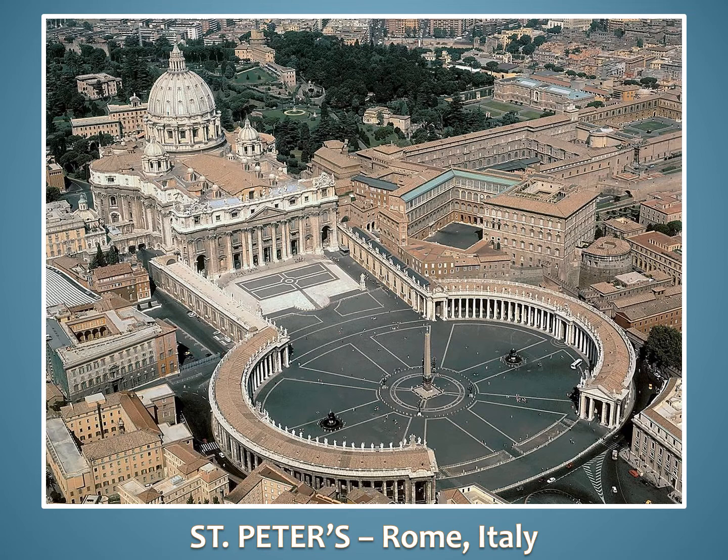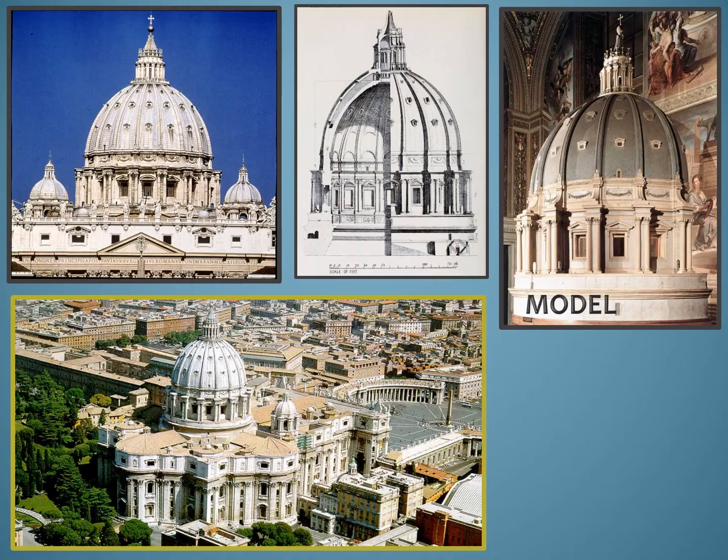Michelangelo worked on St. Peter's for the rest of his life. It was a huge undertaking. And finally, at age 82, the artist realized he would not live to see it completed. So he built a model of the Great Dome, which is still the tallest in the world, which he took particular interest in designing. It was still under construction when he died at age 89, but the builders had his model to direct them. St. Peter's Church was the crowning achievement of his remarkable life. He refused to accept any payment for his 17 years of work on the church. Even at age 89, he visited the construction site every day to check on the progress.